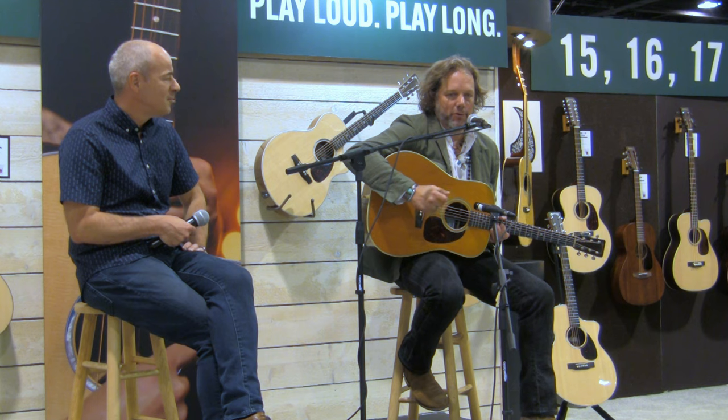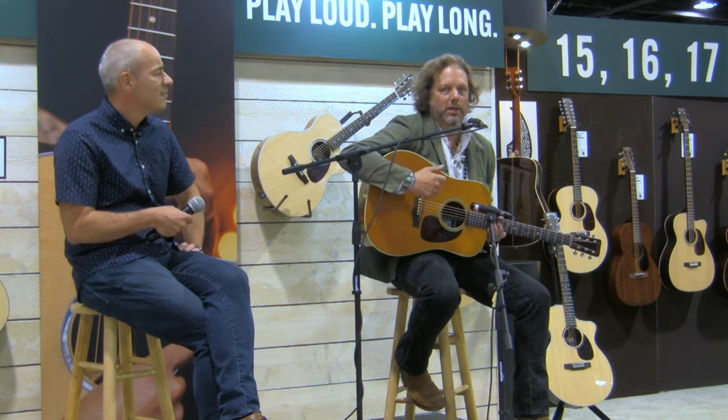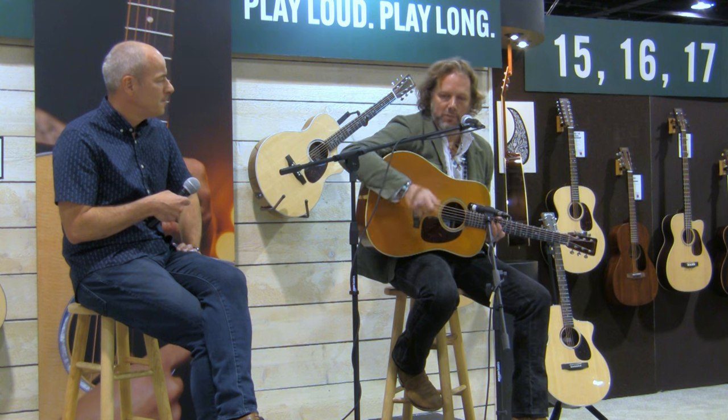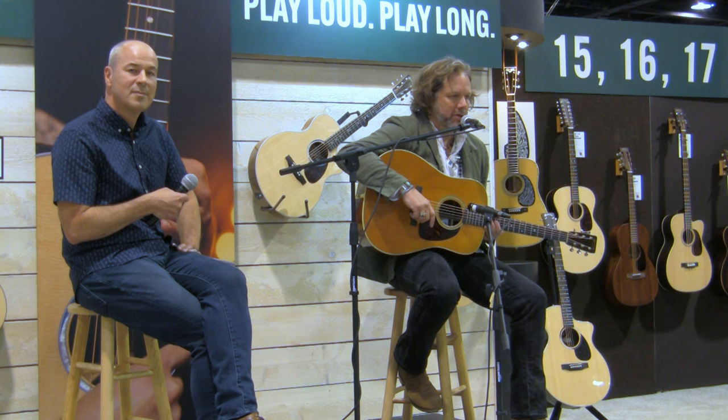My dad had a huge influence on us as far as his appreciation for music. He loved music, brought it into the house, and some of our earliest memories are dad playing music. And so it was just always there. My dad passed away a couple of years ago.